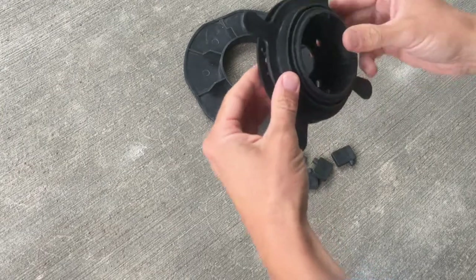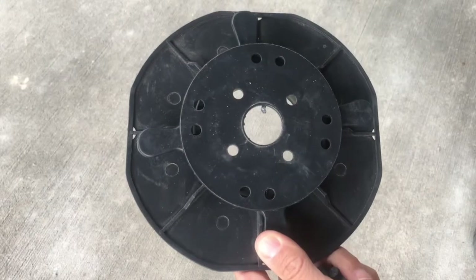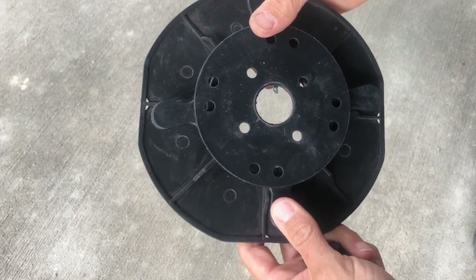Next, set the pedestal head onto the base and snap it in place. Then you can snap your spacer tabs into the appropriate holes on the head of the pedestal.